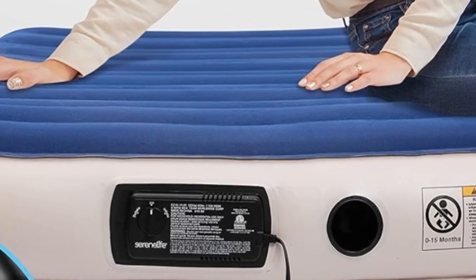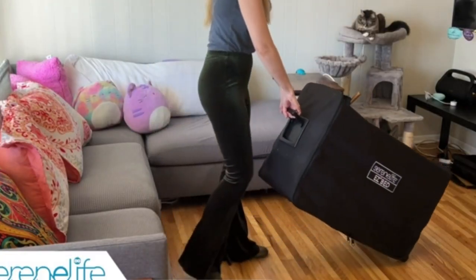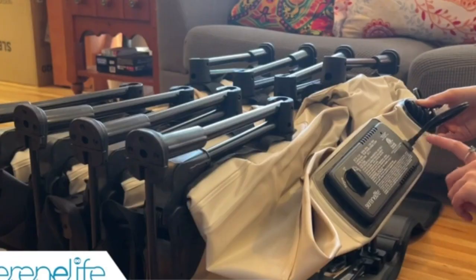These features include an internal air pump, a built-in frame, and adjustable firmness settings. The manufacturer promises a quick and easy setup, taking only three minutes to inflate and deflate.